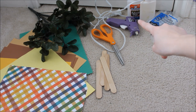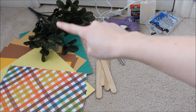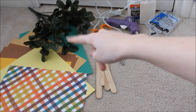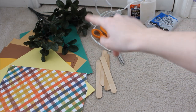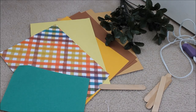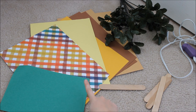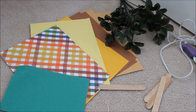I have some Elmer's glue in the back because I might be using that as well. And then I'm also using some fake flowers — the leaves from this stuff, so I have two leaves. I have four popsicle sticks. And you'll also need a lot of construction paper: two shades of brown, two shades of yellow, one sheet of green, and a patterned piece.